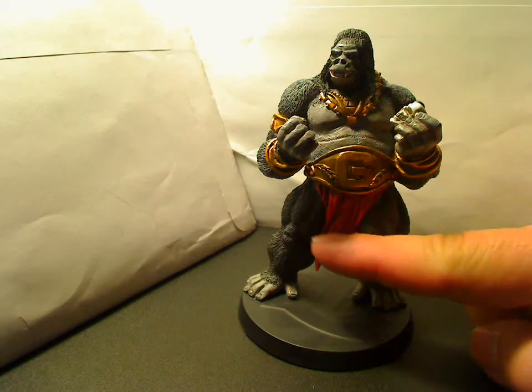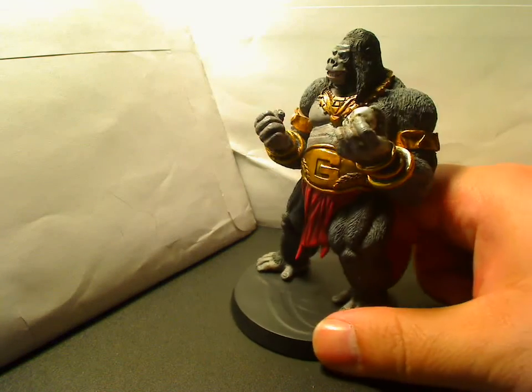If you look on the leg here, the leg muscles are really, really well done also.